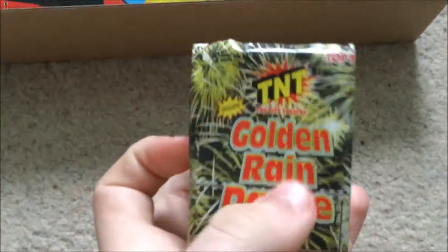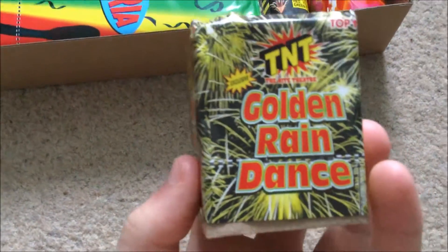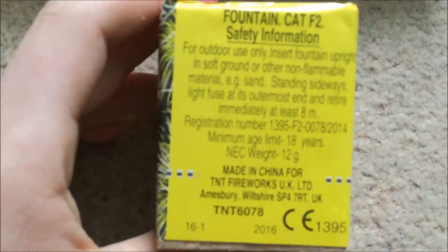Golden Rain Dance — tiny little crackling fountain. These are also called Crackling Glitter Sparkle in some of the other TNT selection boxes. Just loud crackling, 12 grams of powder. Nice little crackling piece.